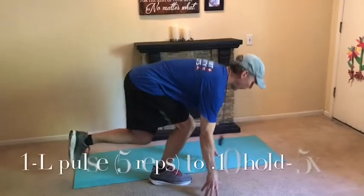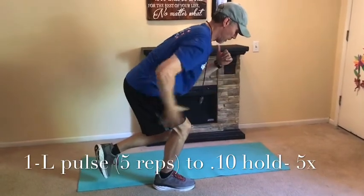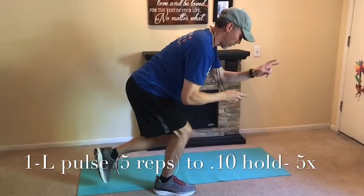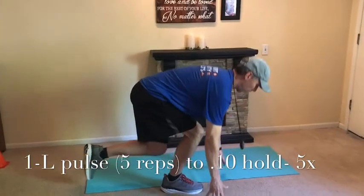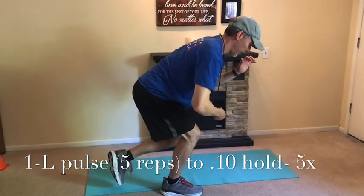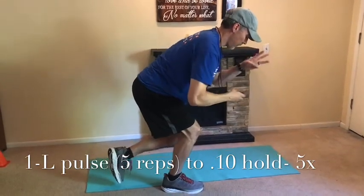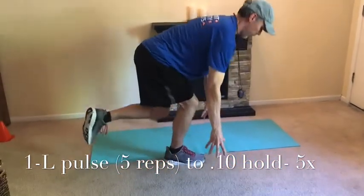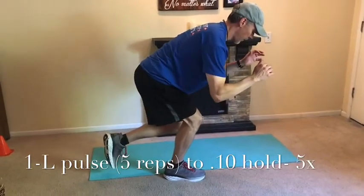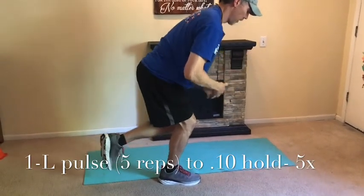Now let's go five reps with the 10-second hold on the other leg. Keeping the back flat — try not to round your lower back or your mid back, which is called the thoracic spine. Keep the back nice and level. You'll feel that combo of resistance into the contraction on the glute — the glute medius, glute max — then going into that isometric. Keep it nice and wide, pulling back through the heel. Fixate your eyes on one spot to help your balance, and flex those abdominals to lock in on the core.